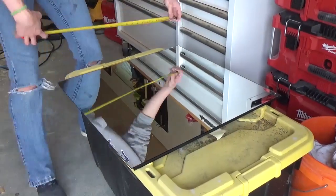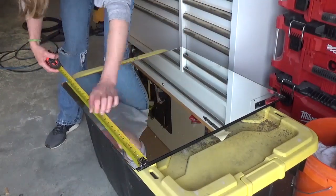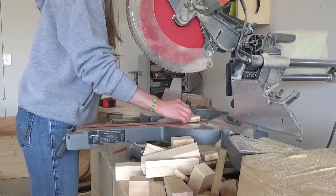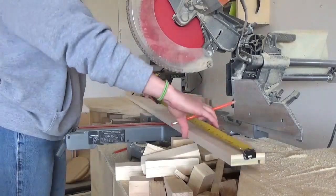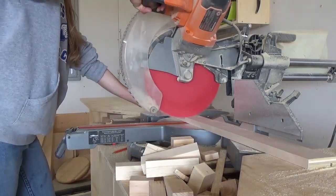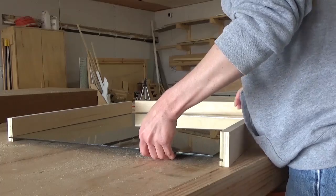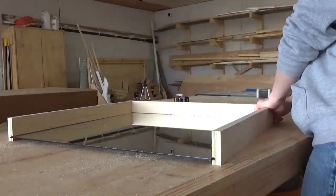I double checked that my mirrors were, in fact, what I had ordered — 24 inches by 24 inches — and then I took my plywood strips over to the miter saw. I cut four pieces to make each frame: two at 25 inches and two at 23.5 inches. I test fit the mirror into these pieces before painting, because there's nothing worse than finishing something and then realizing later that it doesn't fit.